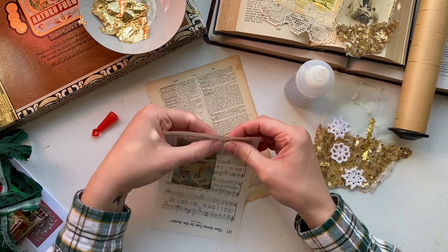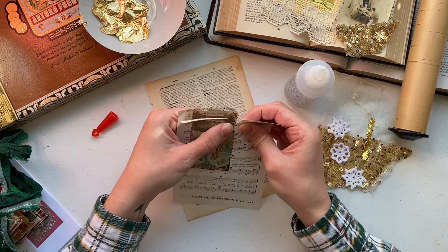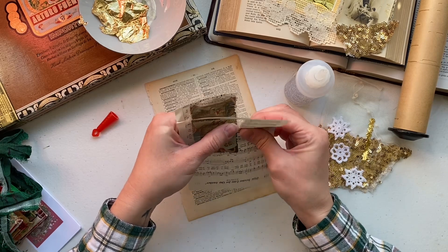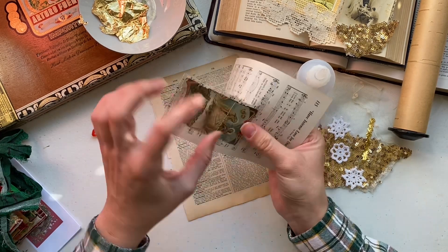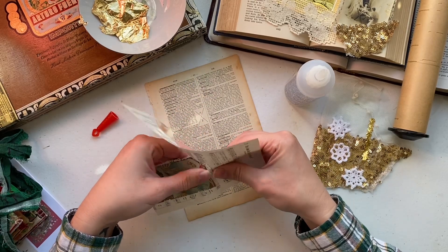I recommend using your forefinger and thumb and slowly tearing. It'll create a kind of deckle edge that's very imperfect, and I think that just adds so much to this craft.